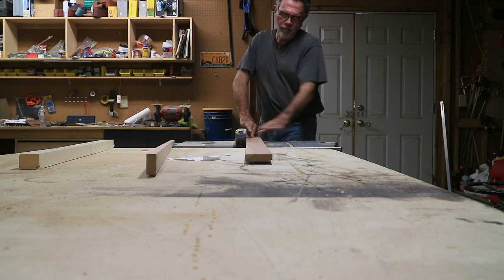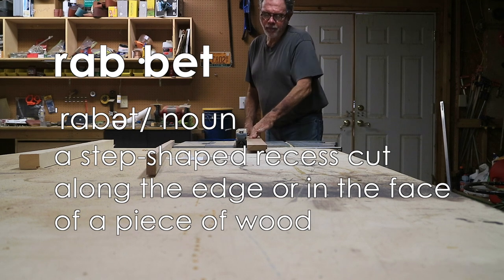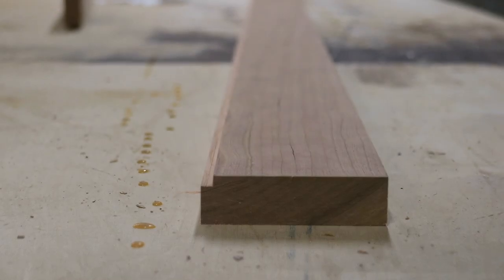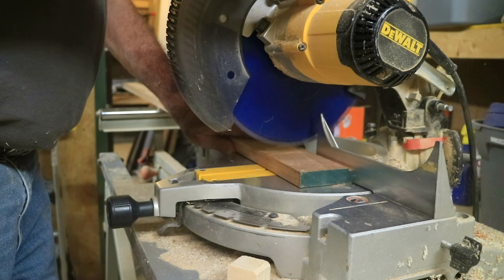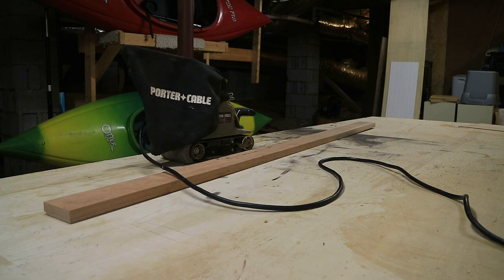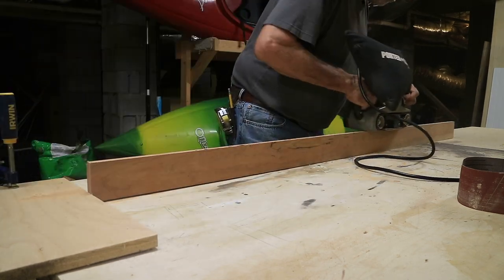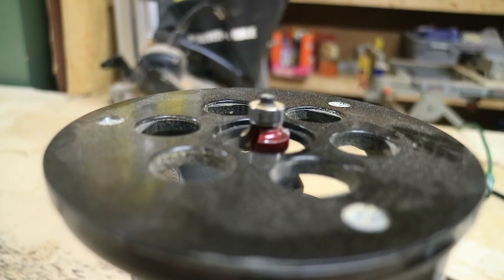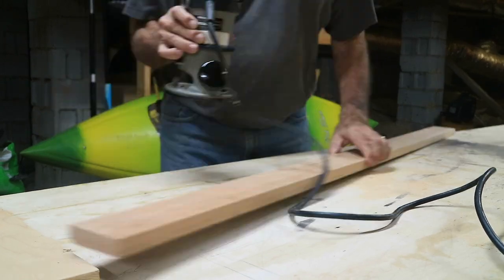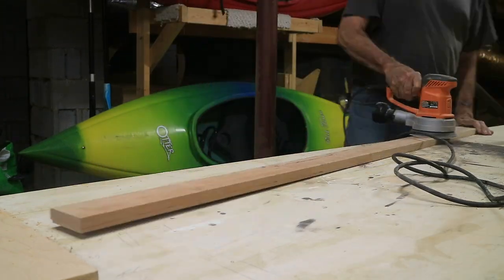I cut the board to width, then cut a rabbet on the back side to accommodate a piece of trim on the side of the door frame. After cutting the hook board to length, I sanded it down with a belt sander to about 100 grit — sanded the face and the edge that would be seen. I then used a router to put a quarter-inch radius on the exposed edge, and did a final sanding with a random orbital to make it nice and smooth for a good finish.